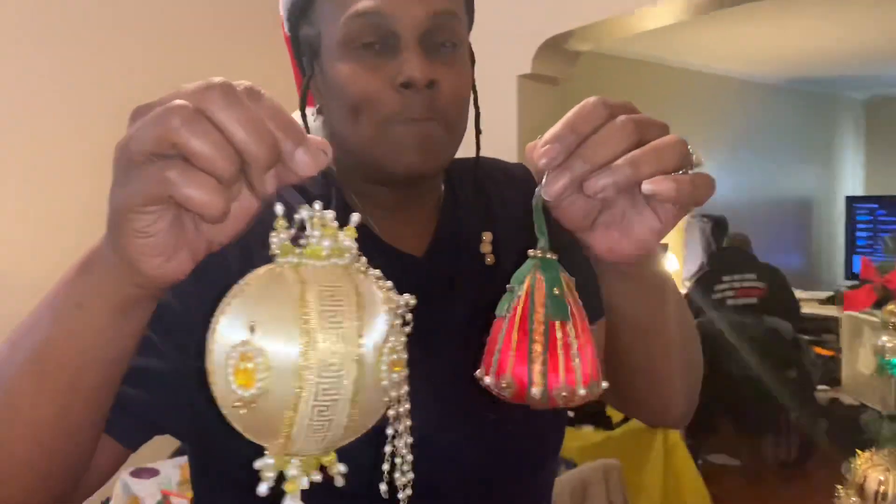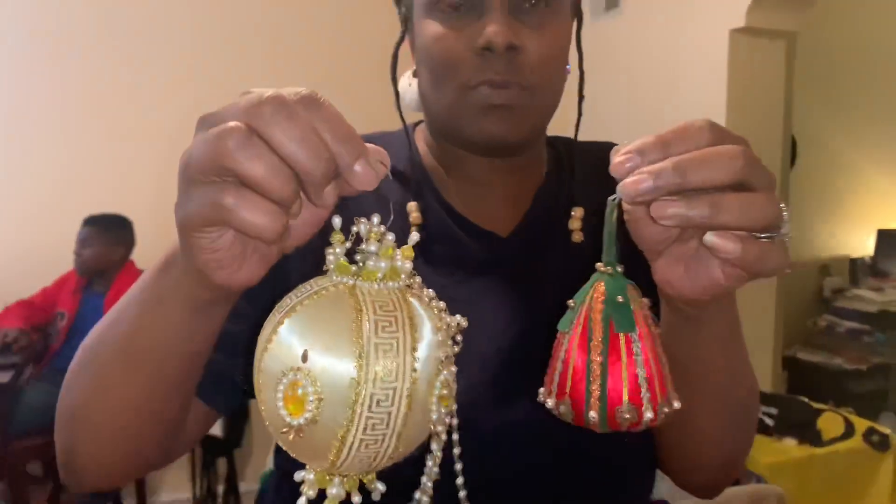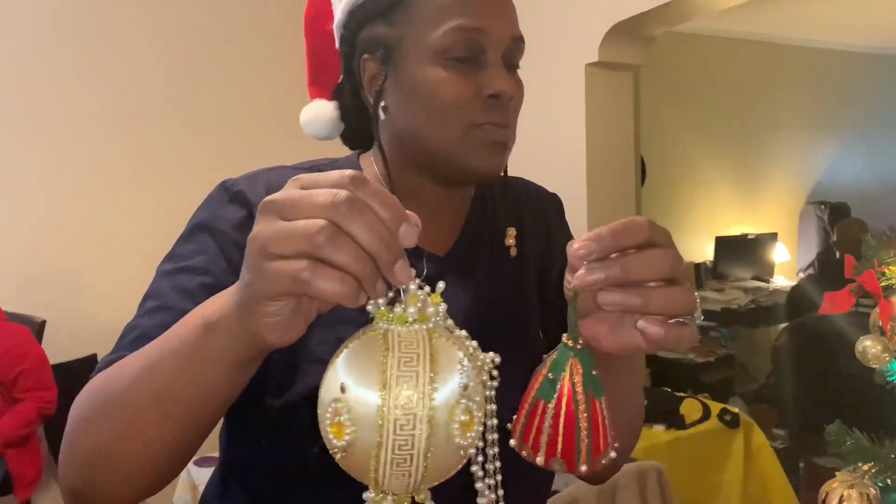I'll do a little story time. These bulbs were made by my great-great-grandmom, and they hold a special place in my mom's heart. She wants to place them on the tree.